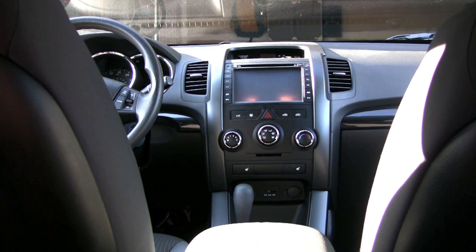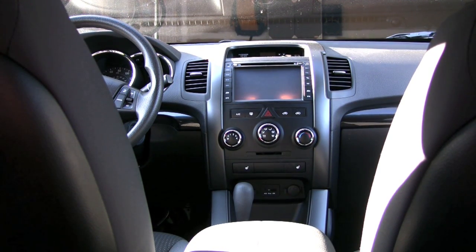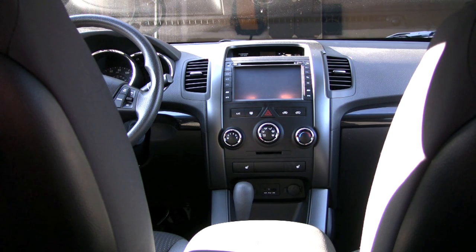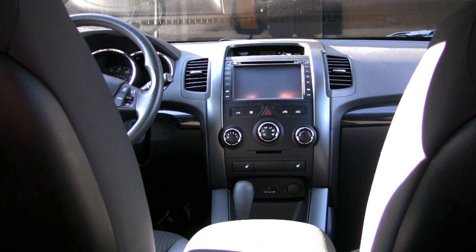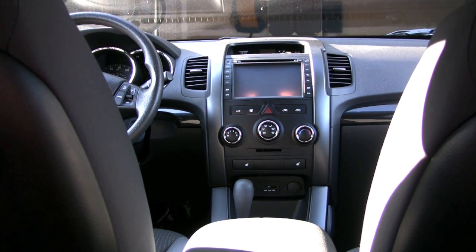Hey guys, this is Dan. This morning I'm going to show you how to take out a center console on a 2012 Kia Sorento. If you want to replace the stock stereo, as I have done, you're going to need to get in there, and there are a couple of tricks that are going to really make your life a lot easier.